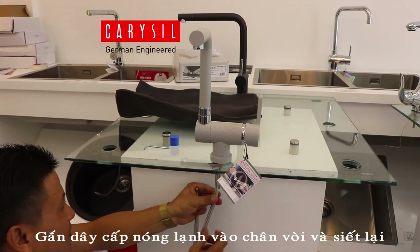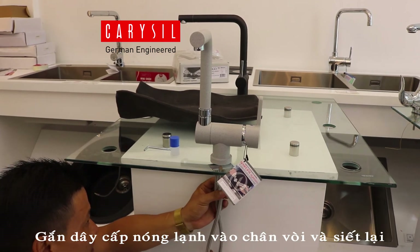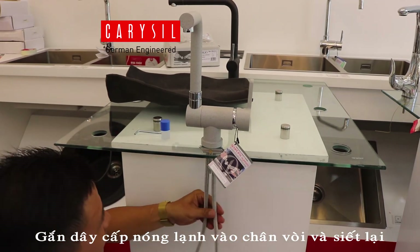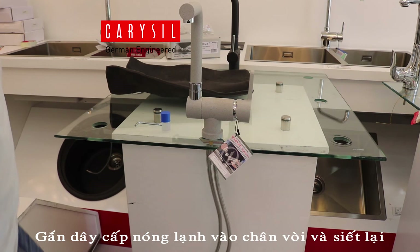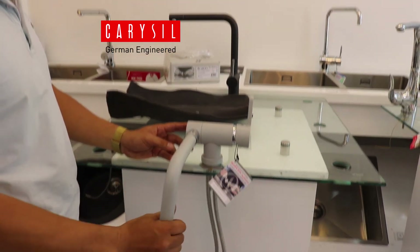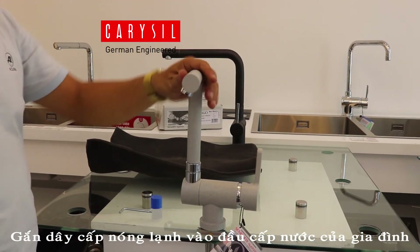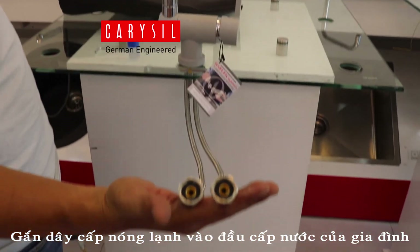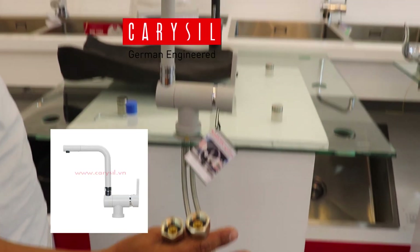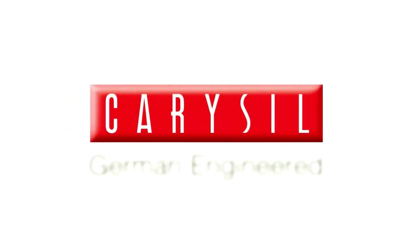We will fold the neck. Then at the top of the plate, we cut the tape on the bottom and we put it to the plate. Then we pour it into the plate. Carousel, German engineer.